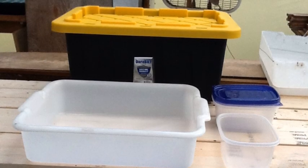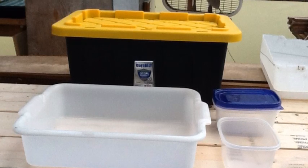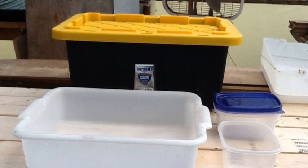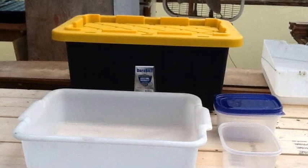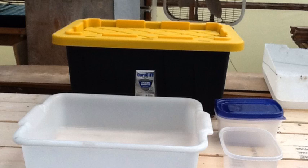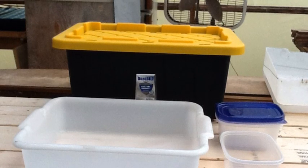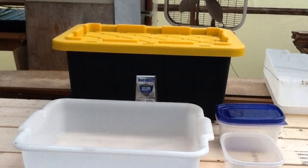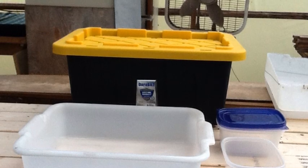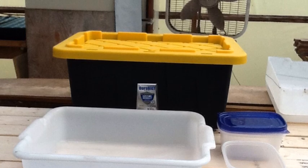What you need to have on hand is an 18 or 20-gallon storage box — the black one with the yellow lid from Walmart. Also about a one-quart or two-quart plastic Tupperware food storage box, also from Walmart, and a bus pan — standard-sized bus pan. You can buy them at restaurant supply stores used for about a dollar apiece, or you can go to Walmart and get one of their clear storage boxes that will fit inside of the black box.